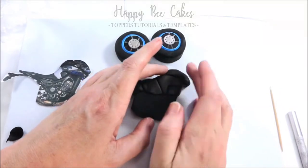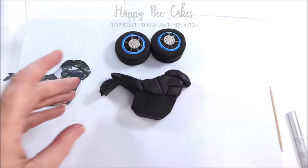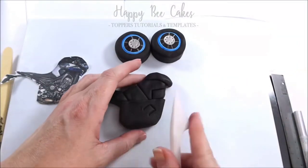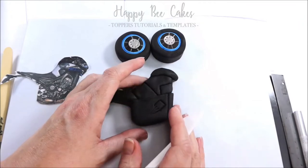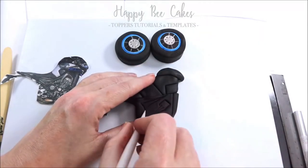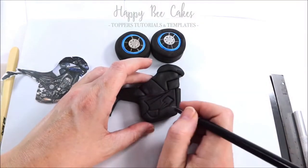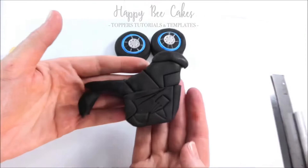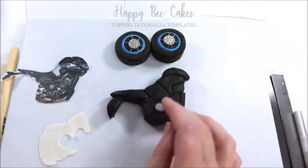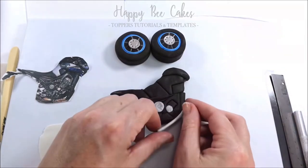I've linked all the tools and materials that I'm using to make this in the description for you. Just keep adding and layering away until you're happy with your final result. I'm happy with how that looks now and I'm going to go in and add some silver details, looking at the photo and trying to emulate the details of the bike with the pieces I'm adding on.